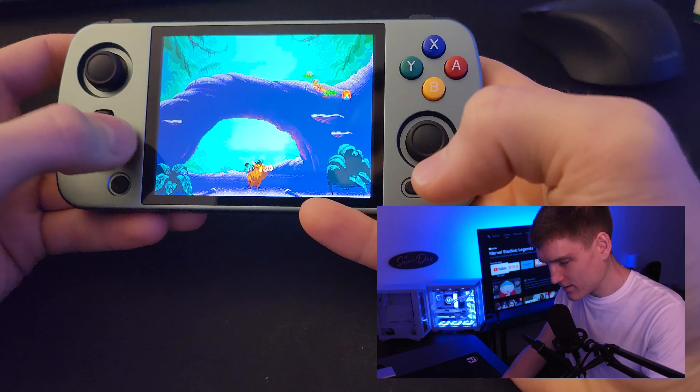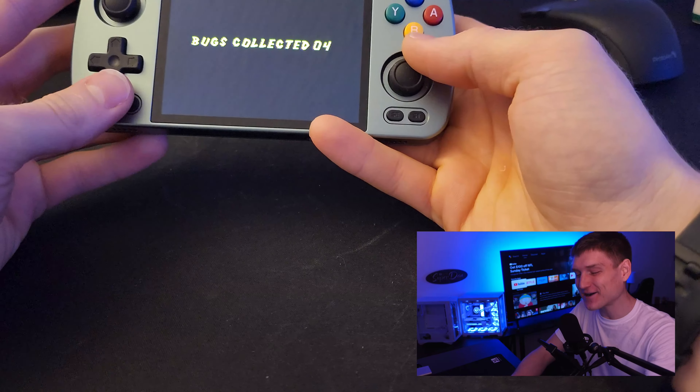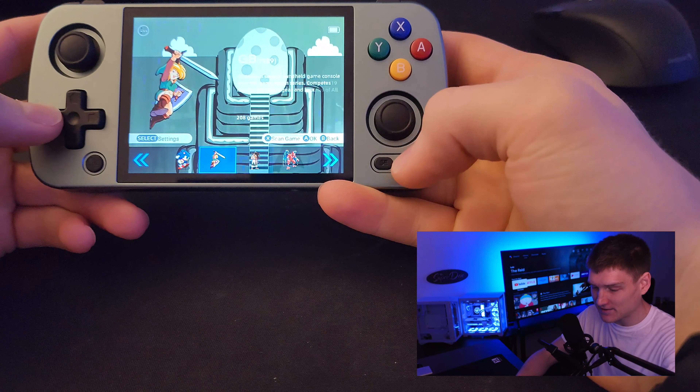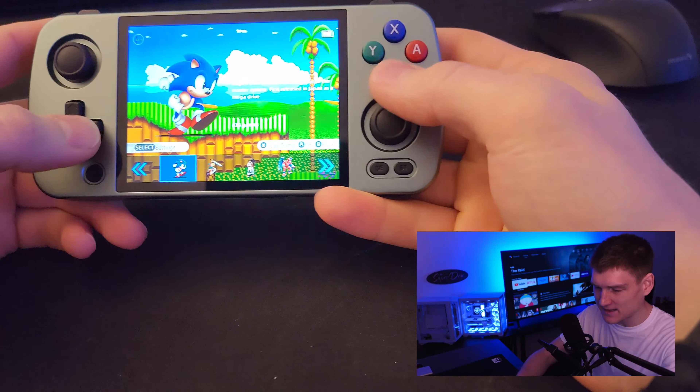Oh my gosh, this is my favorite part. I forgot about that level. So this Bareneck handheld is probably one of my favorite handhelds that I've gotten. There's tons of different consoles, tons of different platforms, and also a bunch of different themes that you can choose from.